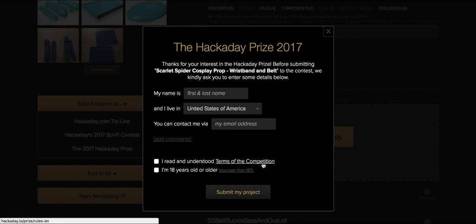You'll definitely want to read everything on this page, so bookmark this page. Lastly, verify that you're over 18. Click submit and you enter your project.